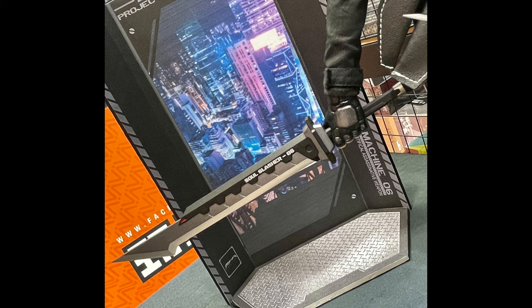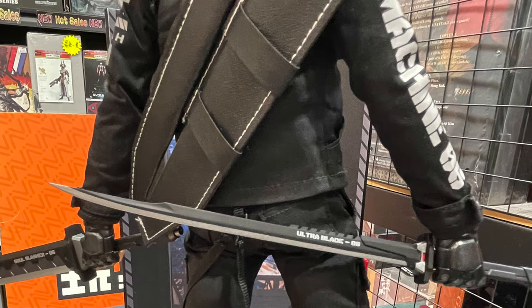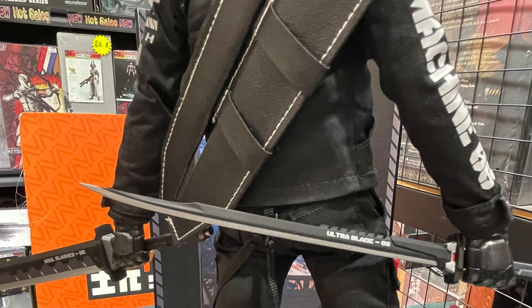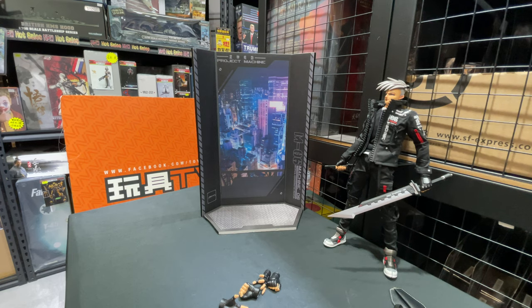M06 — the M06 Artificial Assassin Weapon. That's all for this episode. I'm Brian O from Toys TV. Hope you liked this Figure Talk, and see you soon.